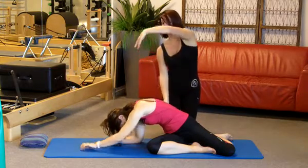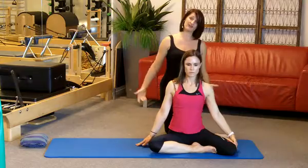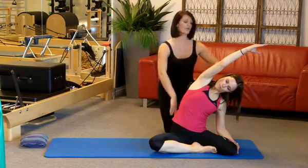On the breath out, your left arm rotates all the way back over and you draw your ribs down to your hip to sit back in the center. Take hold of your shin as you breathe in and reach up and over across to the other side, going for that lovely length all the way down the side.